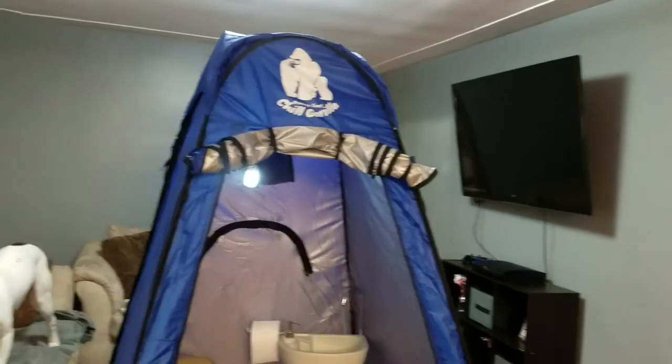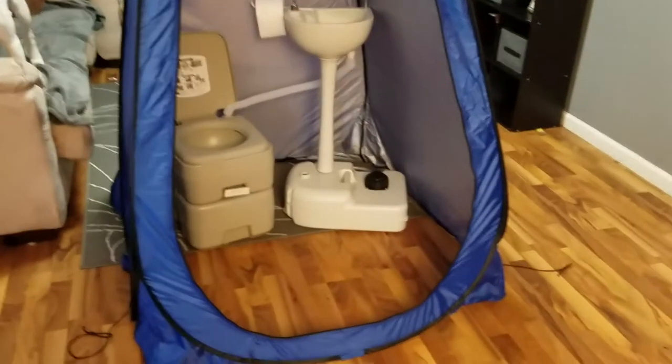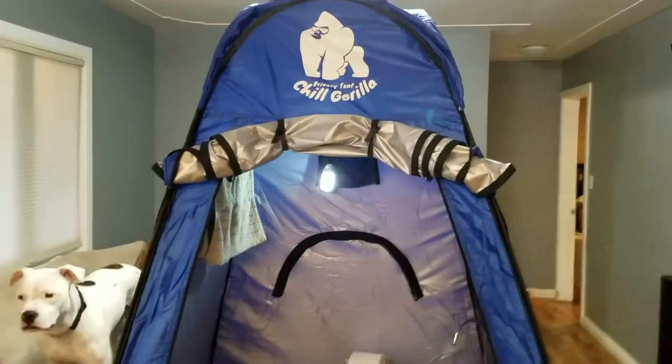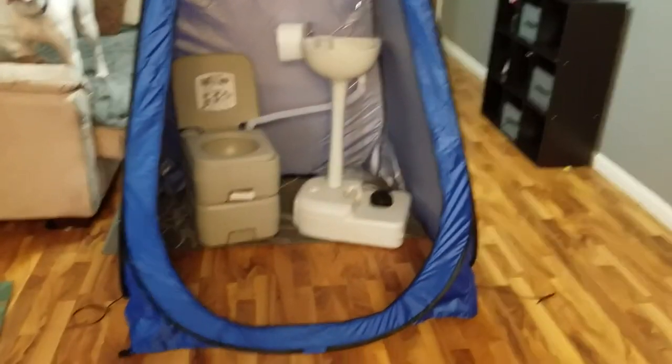If you want to be cheap and put it up really quickly and it snows, this thing will be good to go. And it has a really good area too. That's my review on the Chill Gorilla Privacy Pop-Up Tent. Let me know if you have any other questions. Thanks. Bye.